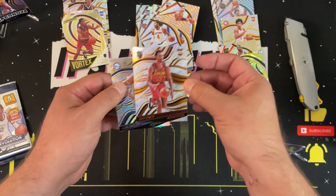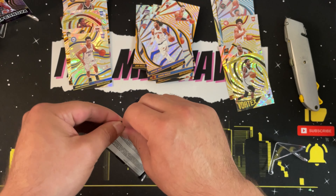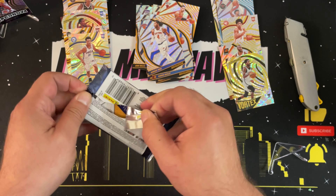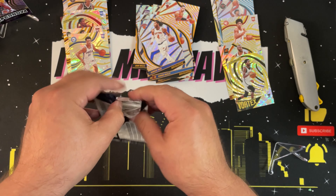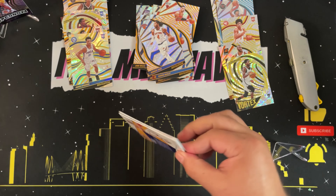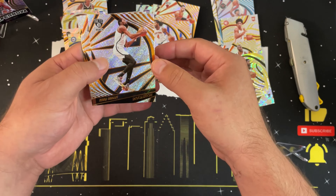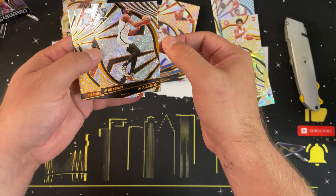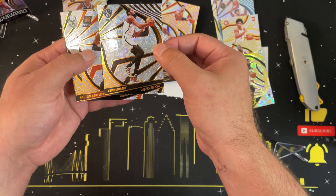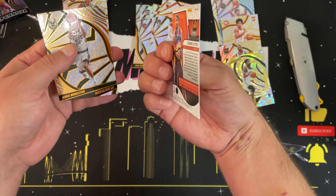Pack seven: Bradley Beal — another guy who had a rough year — Darius Bazley, Derrick Rose, a rookie card of Jayden Springer as an astro parallel, and then another Evan Mobley — this one just looks like a base rookie card of Evan Mobley. Two Evan Mobleys in this box — very cool.